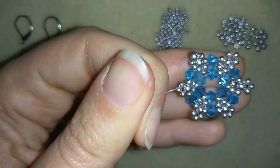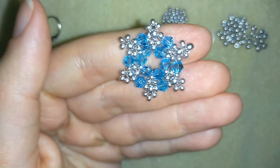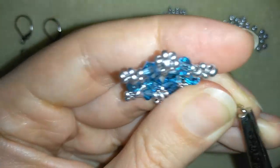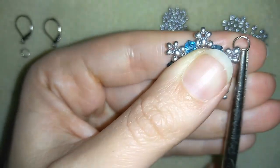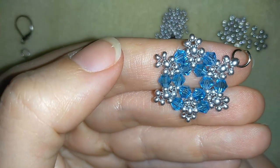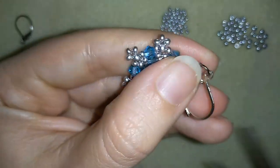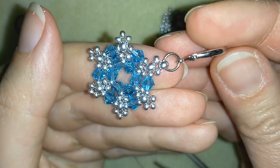Now I'll add my ear wire. I take my jump ring and open it with my pliers. I attach it in the 8-0 at the top — everywhere else I have 11-0s, but at the top I have an 8-0 specifically so the jump ring fits inside it. Then I put my ear wire on, squeeze back the jump ring, and my earring is ready.